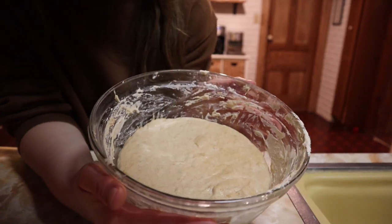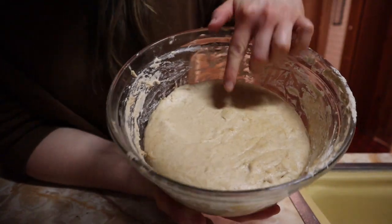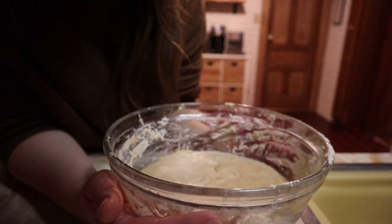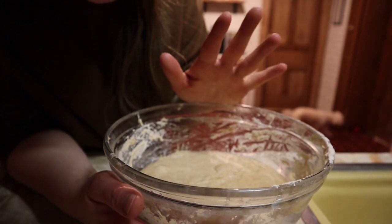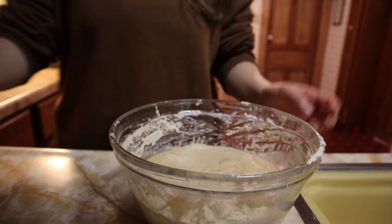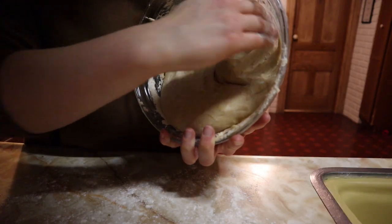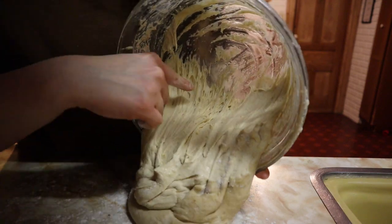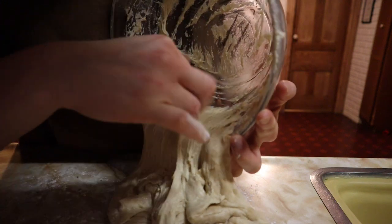It's been rising for eight hours now and this one looks so much more promising. There are bubbles in there, so I have a good feeling about it this time. I still think it maybe could have risen a little higher, but I'm just going to go with it and do some more stretching and folding on the counter. Oh yeah — look at that. That is so much more promising.